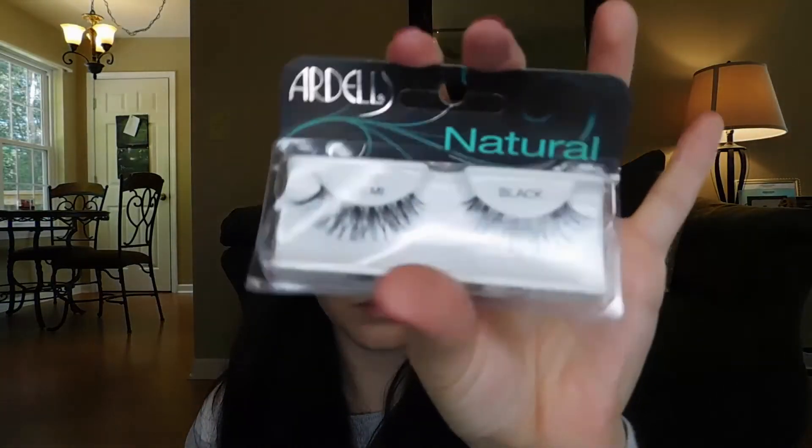Then I'm going to curl my lashes and apply my Ardell Demi Wispy. Then I'm going to use my MAC lip liner in the shade Kiss Me Quick. Whenever I do a red lip I really like to use MAC Pro Longwear liners underneath because it makes the makeup last a lot longer. I'm always nervous that red lipstick will fade, and nothing works better than a MAC Pro Longwear liner underneath your lipstick.